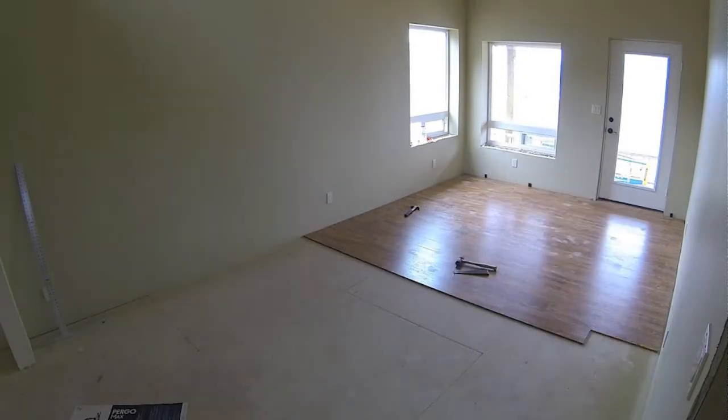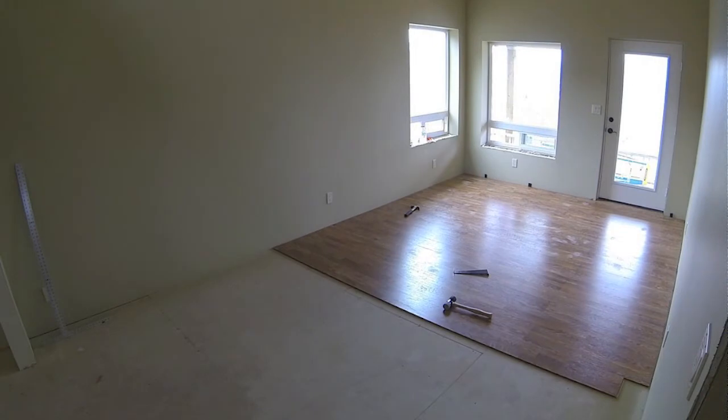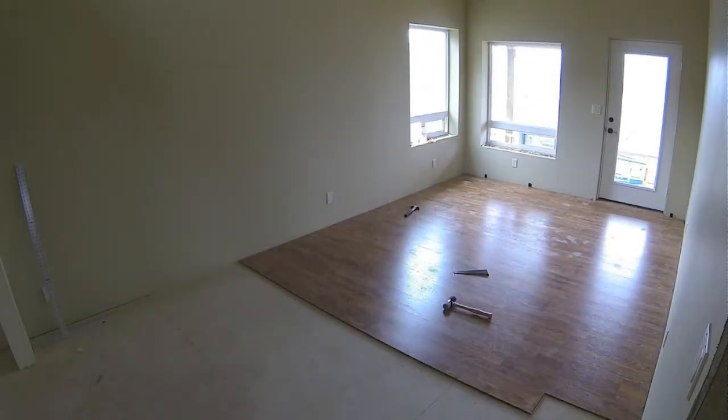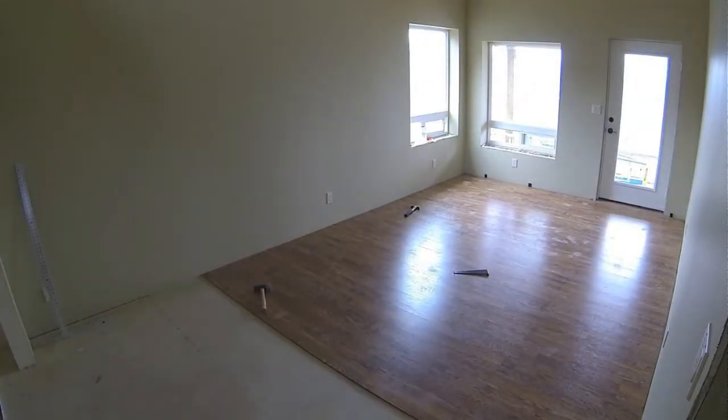I really got the hang of it pretty quickly, and I have to say, it sounds pretty strange, but after a while it got kind of fun. Lots of dust — you can see my footprints all over the place on the wood, and later on I'll mop that up.